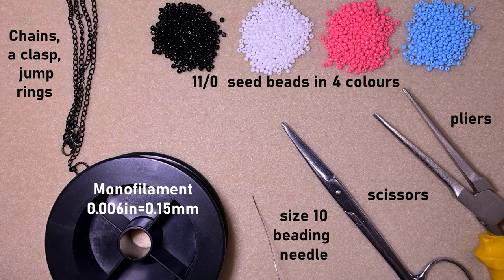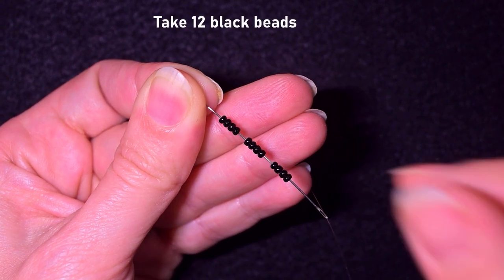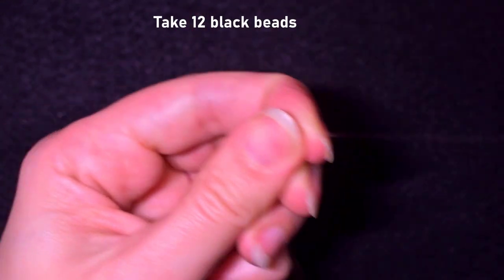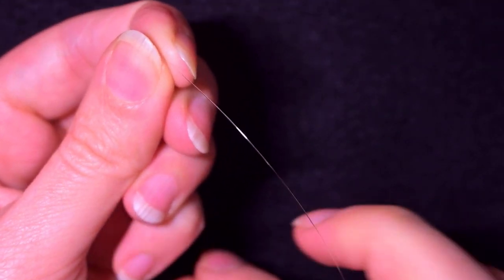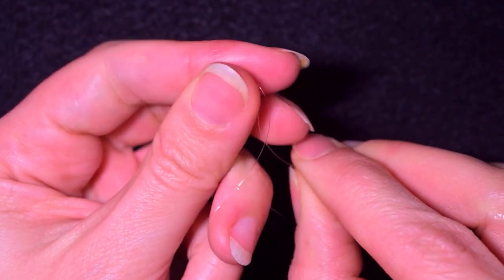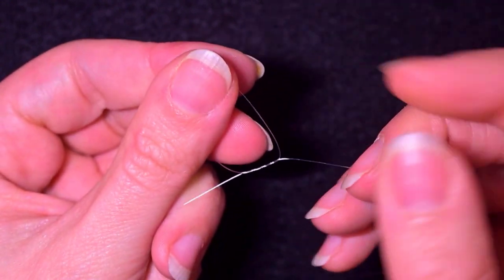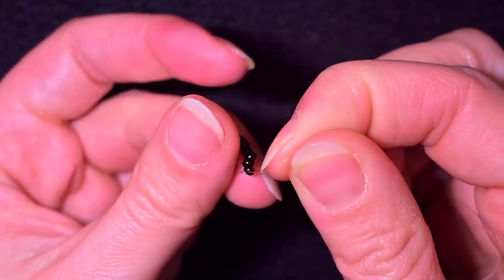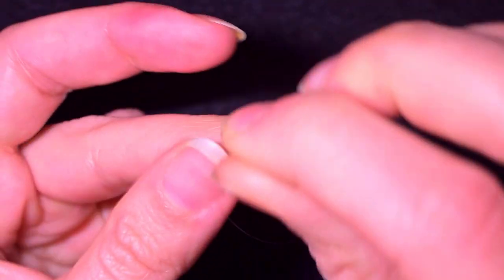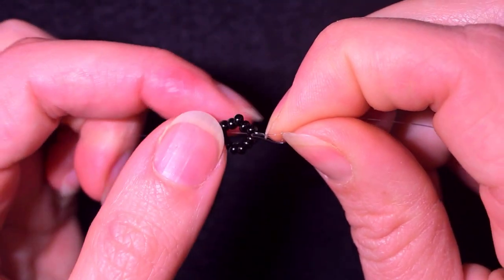I'm going to take about 4 feet of thread on my needle, which is about 1.2 meters. I'll start by picking up 12 black beads and sliding those down. I'll stick my needle in my mat and make a knot — making a loop and going twice through it — then one more knot just to be sure it's all tight and secure.